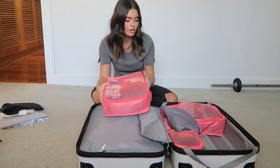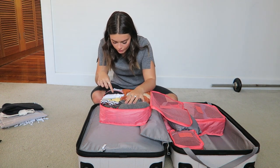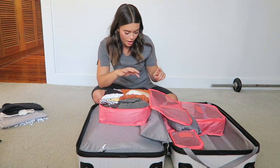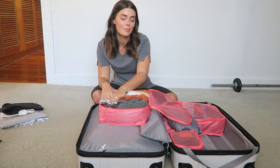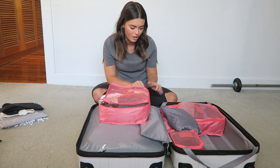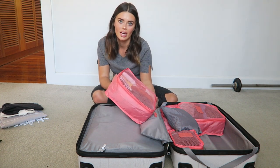Let's start with the biggest packing cube. I've packed this the same way I did for Europe. So this has 8 tops in here, then I've got 4 dresses and 2 playsuits. There is still quite a bit of room in here in case I want to buy anything extra. I literally have everything in here — all my shoes, every single piece of clothing I'm taking — and I'll just find a plane outfit out of that.